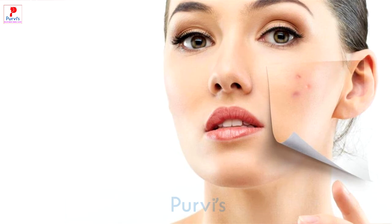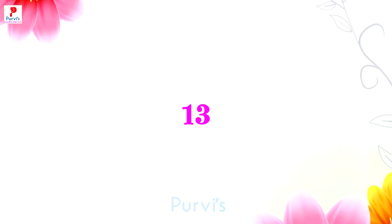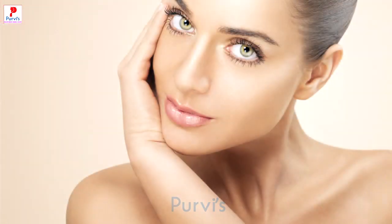Naryal के तेल में चीनी मिलाकर लगाने से कील मुहासे और डेड स्किन से राहत मिल सकती है। इसके नियमित प्रयोग से कील मुहासे तथा चोट के निशानों को दूर किया जा सकता है।